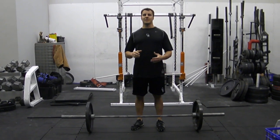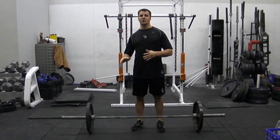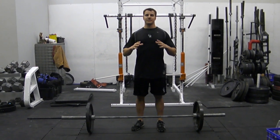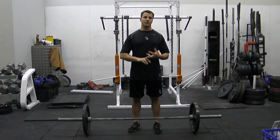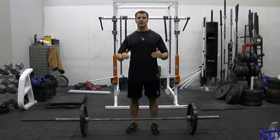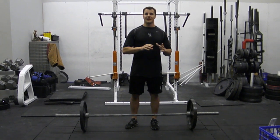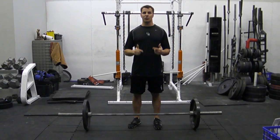Welcome back to Technique Quad. Today we're going to talk about conventional deadlifts and all the common errors associated with it. We've talked about squatting and other deadlift variations, and a lot of the technique points are very similar: heels on the ground, vertical shin, knee over toe, neutral spine, shoulders back, everything in good alignment. Today we're going to talk about some things that can go wrong — very common errors that you'll see, especially when people are trying to pull max weight.